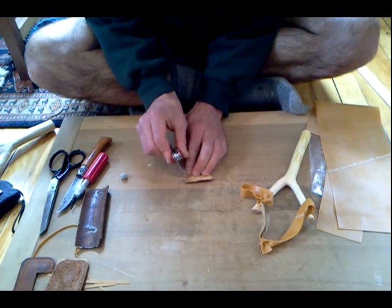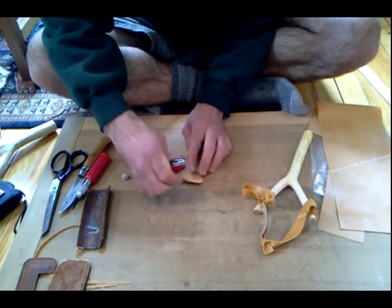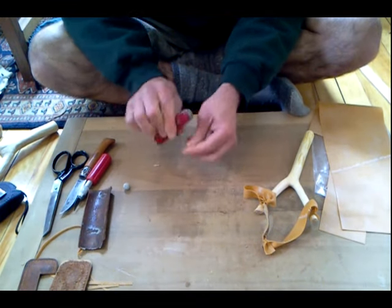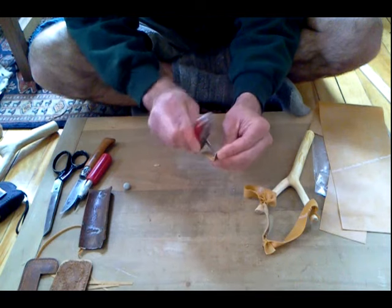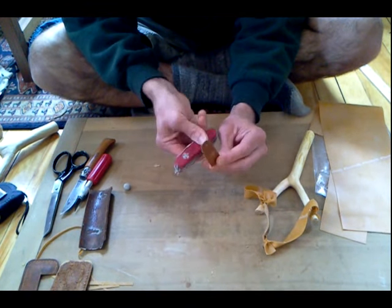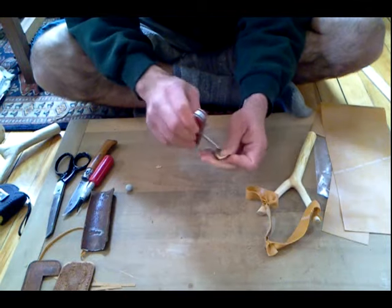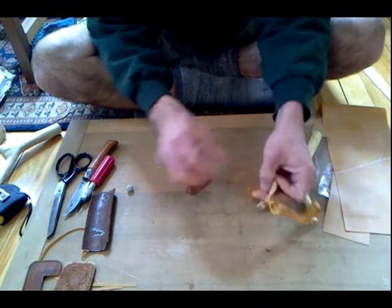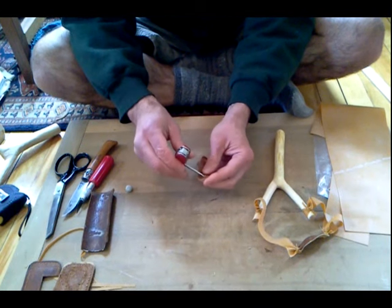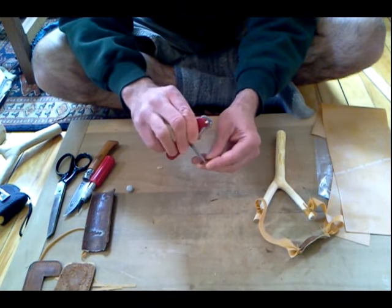On either side of that center hole, you're going to make two other holes — one here and one here. The awls on Swiss Army knives are actually pretty nice because they have a sharp edge and you can use that to carve away by rotating the knife. That's going to create a nice hole to put the Theraband through. The Theraband comes through this side and then ties around the back, so make sure you cut into this side of the leather so that the Theraband goes through easily.